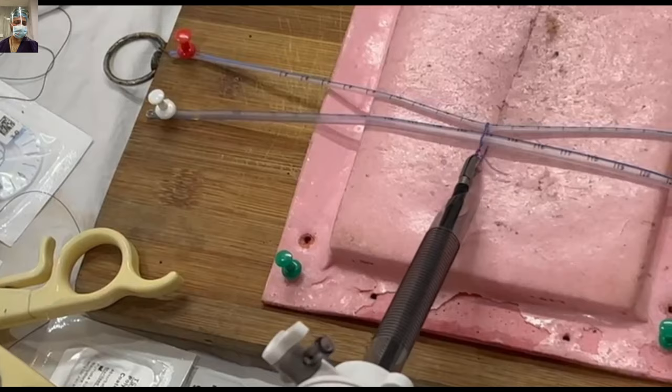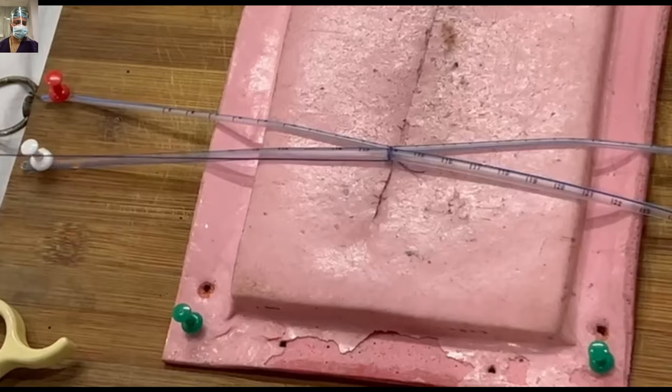While doing appendicectomy or securing a structure like a uterine artery, this Roeder's knot will be a helpful maneuver.